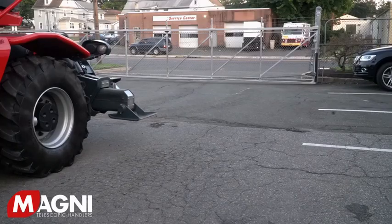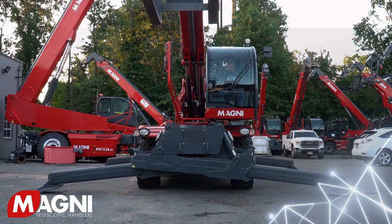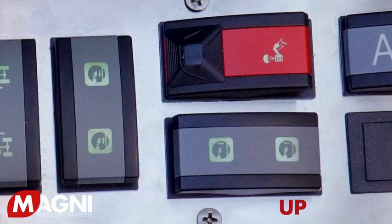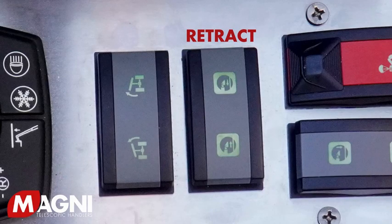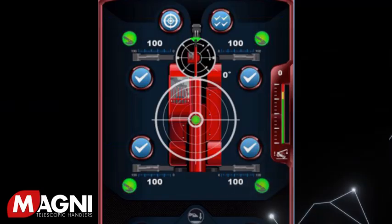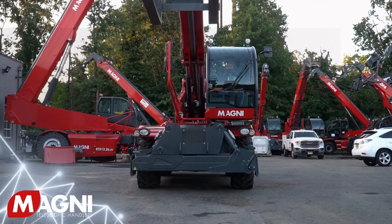When the machine is on outriggers, all four must have good ground contact. To lift and retract the outriggers, depress the outrigger up switch located on the right side control panel. Hold the button until the hologram circles indicate that the feet are in the up position. Then push and hold the outrigger in switch located on the right side control panel. Looking at the screen, you'll see the outriggers moving in and the percentage going down. Hold the button down until all four show zero percent. The machine is now ready to be moved.